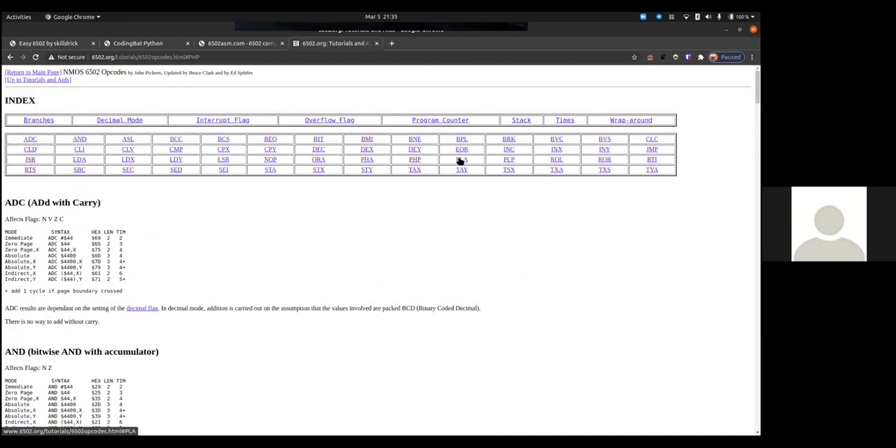ROL rotate left, ROR rotate right, RTI return from interrupt, RTS return from subroutine, SBC subtract with carry, SEC set carry, SED set decimal, SEI set interrupts, STA store A, STX store X, STY store Y. Then the transfers: TAX transfer A to X, TAY transfer A to Y, TSX transfer stack pointer to X.